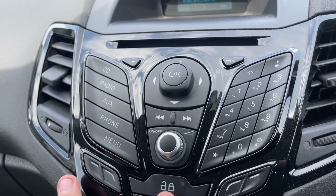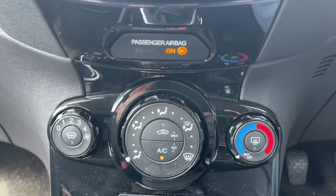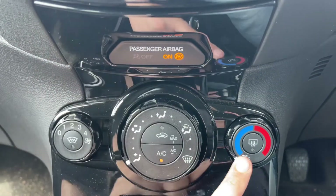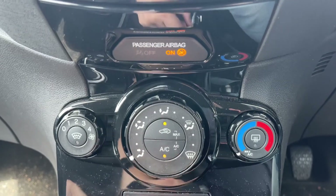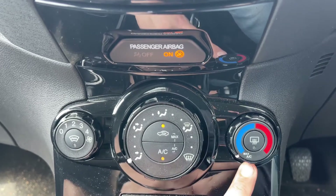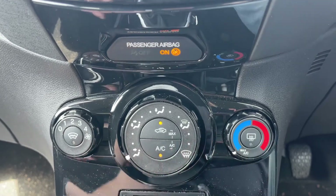All of that is controlled using these buttons here, with the main volume for the stereo. We also have deadlock so you can lock the car doors from the outside. Then we have the air conditioning — you can adjust the fan speed, the direction of the air, and the temperature. You can recirculate the air in the car, which is a great way of heating up or cooling it down quickly. We've also got a heated front screen to go with a heated rear screen.